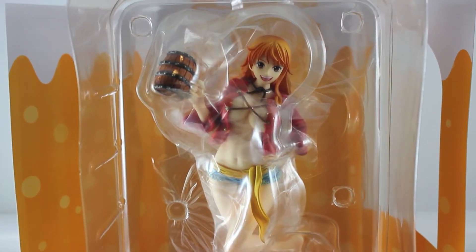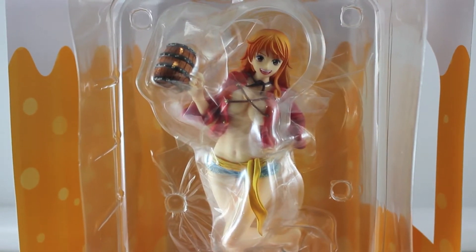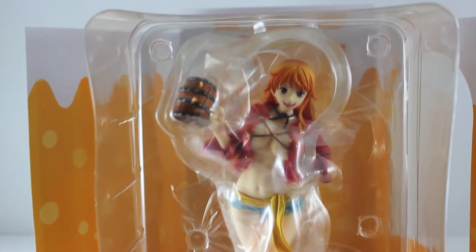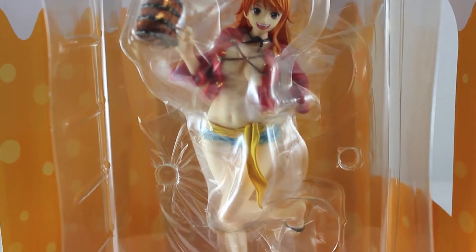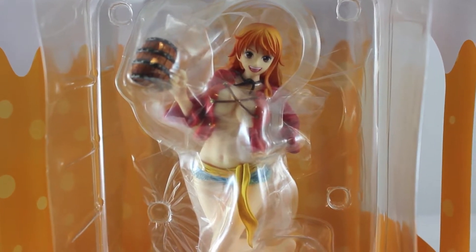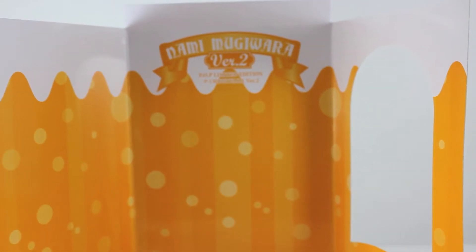Now I'm going to be showing you the plastic box of Nami. This one is a static figure so you don't have any accessories or anything, but overall it's a pretty good figure. I had to buy it because this one is way better than the original one. Let me show you also the inside of the box, which is like an orange simple wallpaper, but I wanted to show it to you anyway.